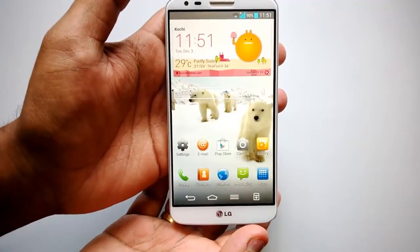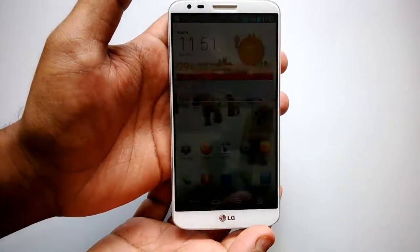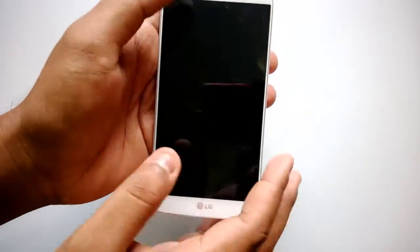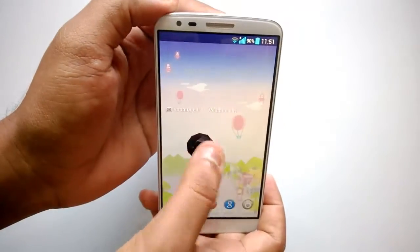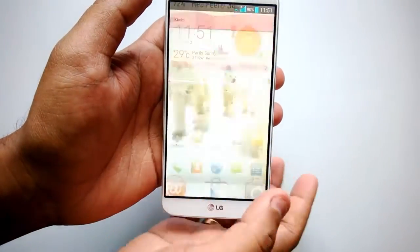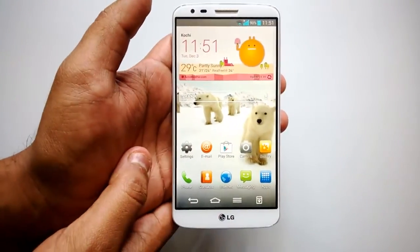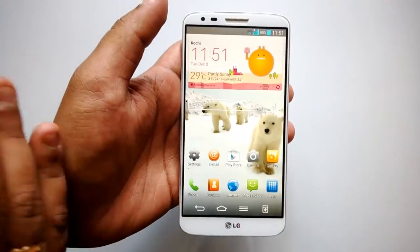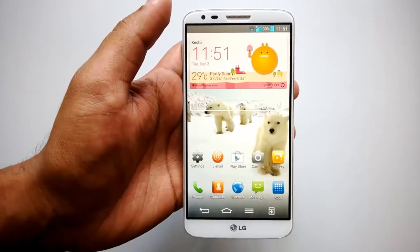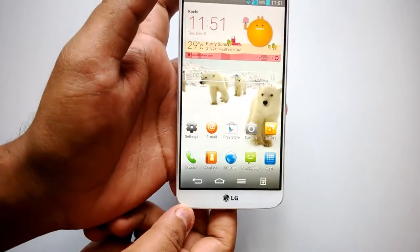For a phone with top-notch hardware and a brilliant display, it runs Android 4.2.2 Jellybean. Although 4.4 is the current version and most recently released phones run 4.3, this one comes with 4.2.2 Jellybean. An update will be available later next year.